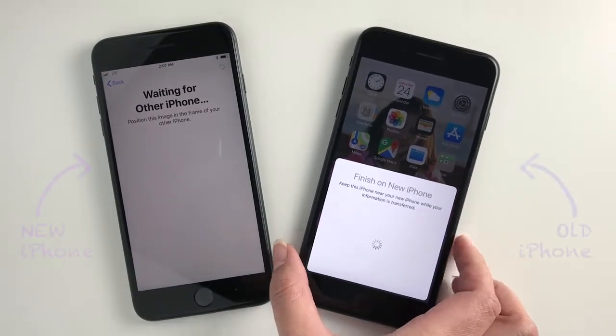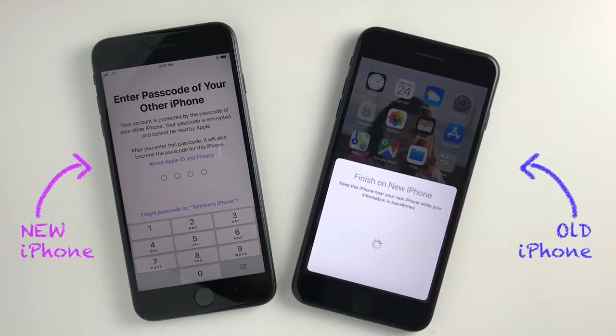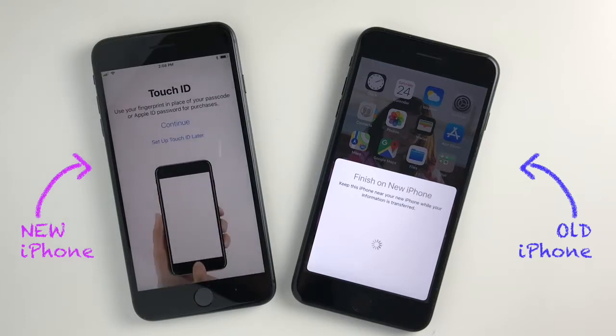When prompted, go ahead and put in your usual passcode and then follow the on-screen directions to continue on.